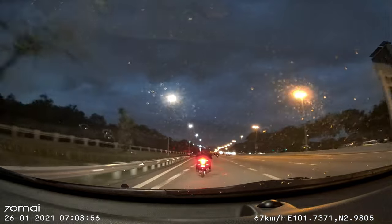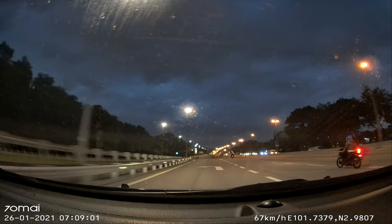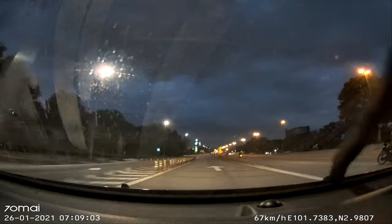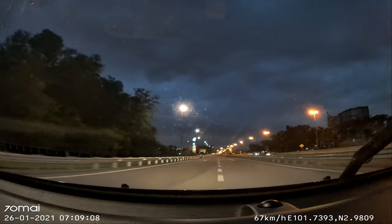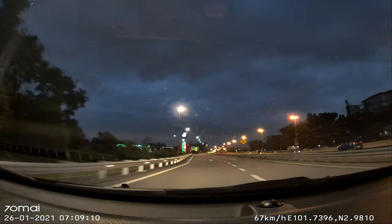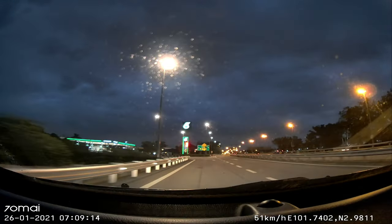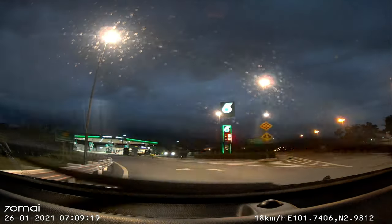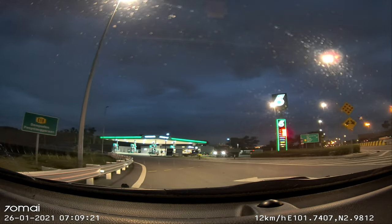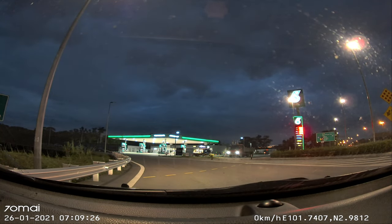The rain is catching up to me, so I'm going to do a quick photograph test. This is a good test for HDR — the wide dynamic range. You can see the lights, and I'm going to snap some photographs.